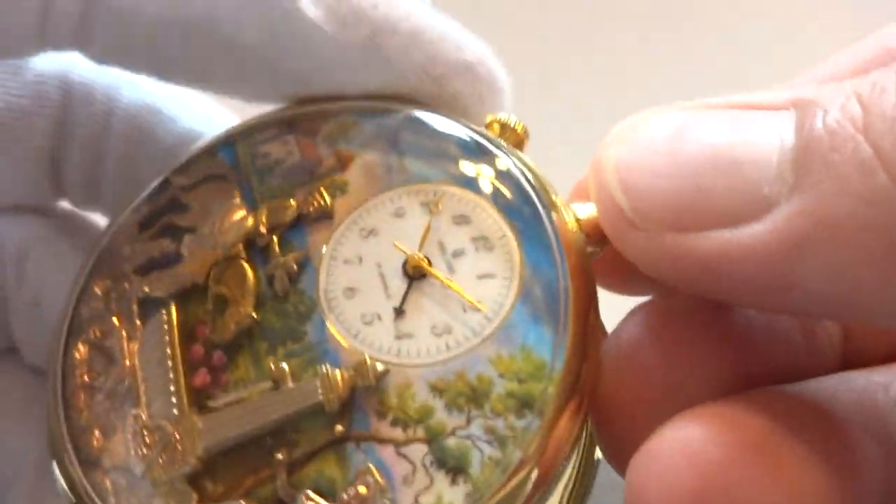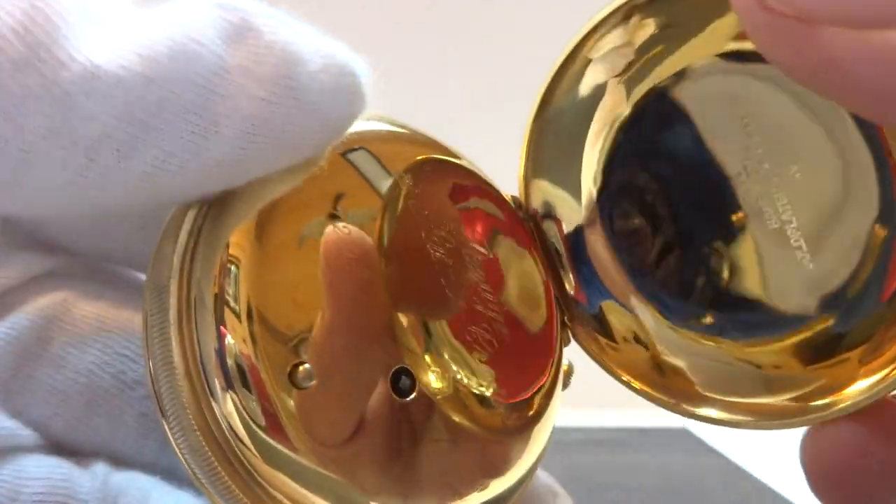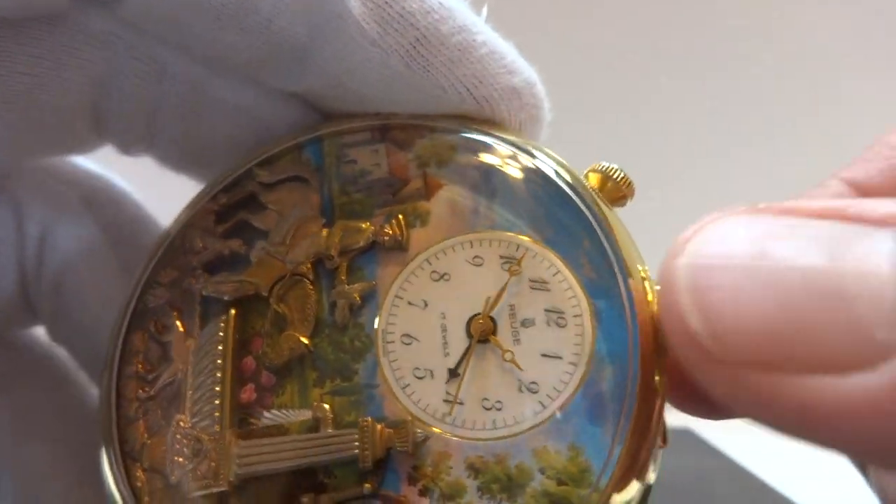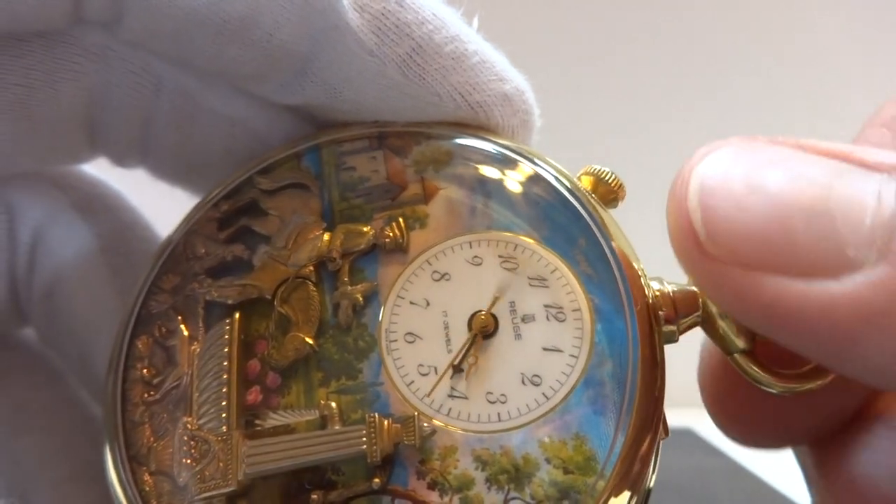What I'm going to do is advance the time. I already have the music and automaton function wound from the back, and then we can hear the music and watch it play. Pull the top crown out to advance the time.